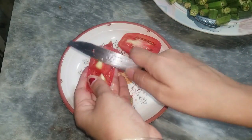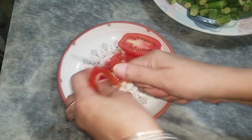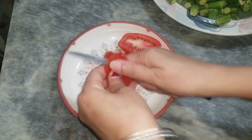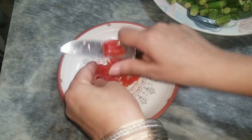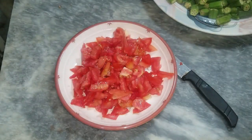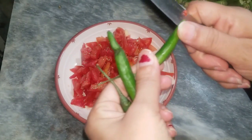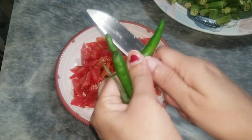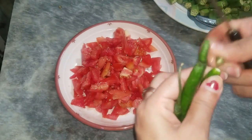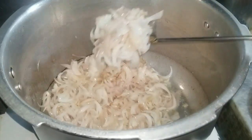It will be our salad. It will be very good. When it is dry, I will add the next 3 ingredients.